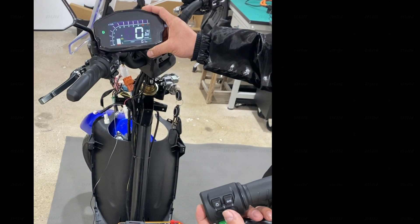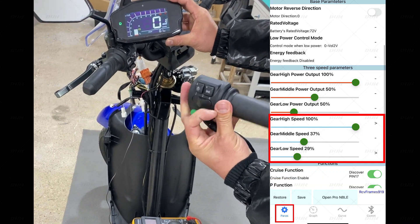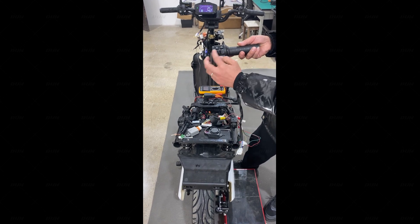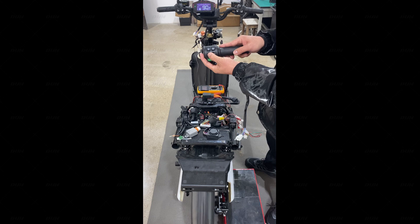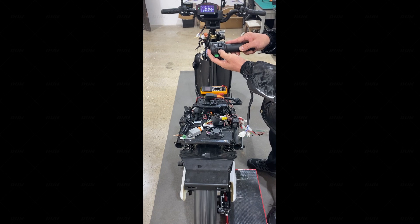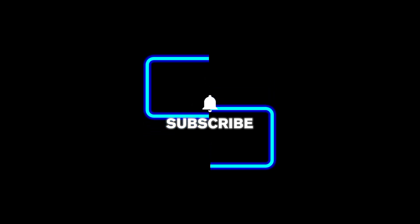Now the 3-speed connection is all done. You can see it's currently in second gear — switching to first gear and into third gear. Okay, no problem. Let's test it. Yeah, no problem.